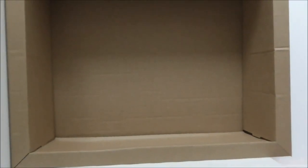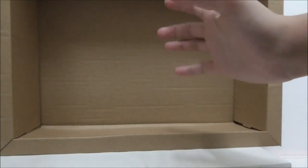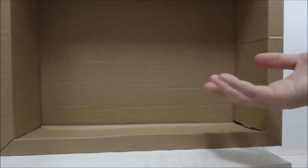Inside the box comes a crate, and this crate is actually pretty big — it's also very thick, bigger than usual. But that's it for the crate.